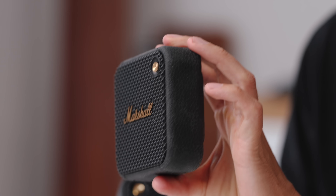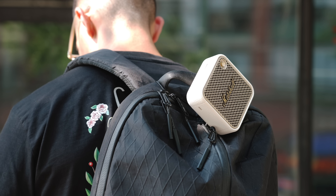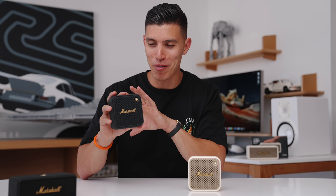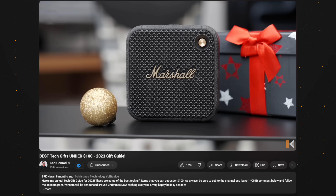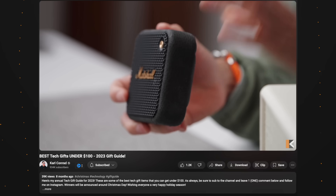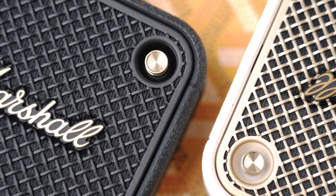Even in the couple of years I've had the first gen Willen, it still performs great. I actually bring these speakers when I travel since they're so small — I keep them in my golf bag when I'm out on the course. If you look back at my content, I typically recommend these in my best tech episodes and gift guide episodes under a hundred bucks. They're just so solid, and everyone I've recommended them to has loved them. Small and compact, but they don't compromise on sound.